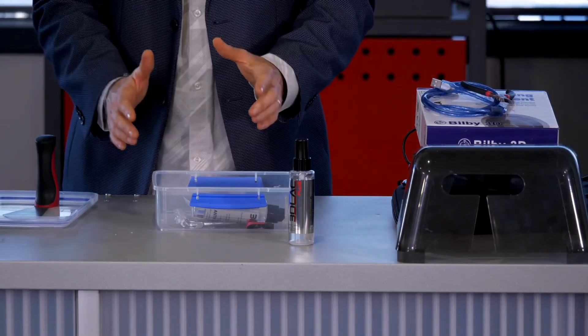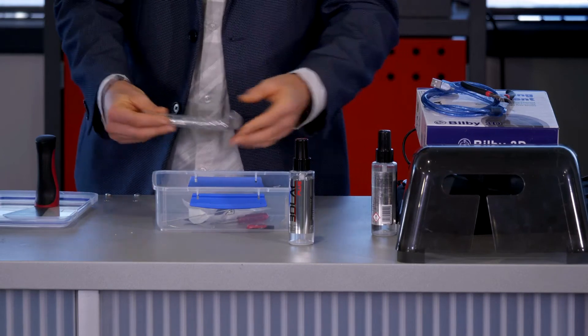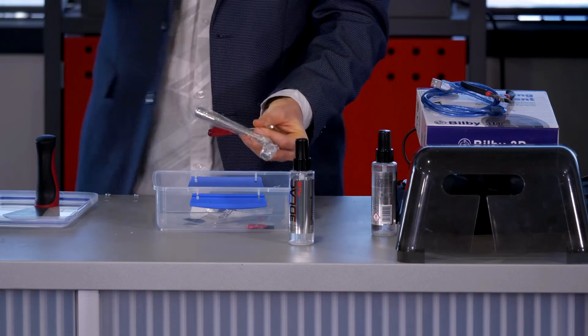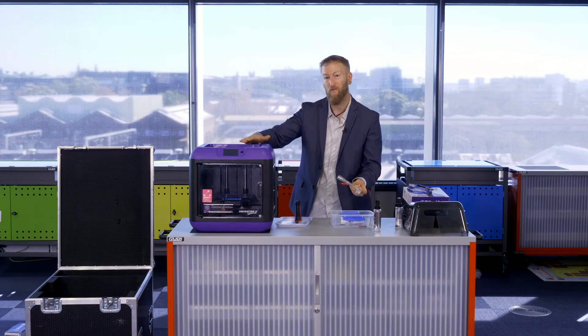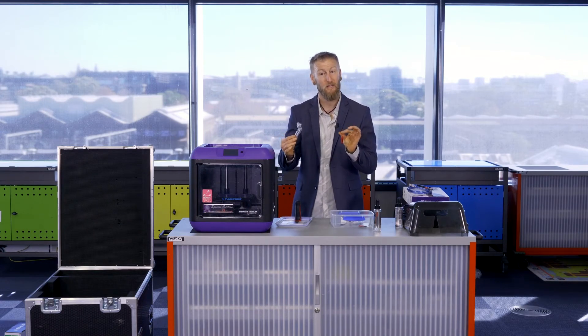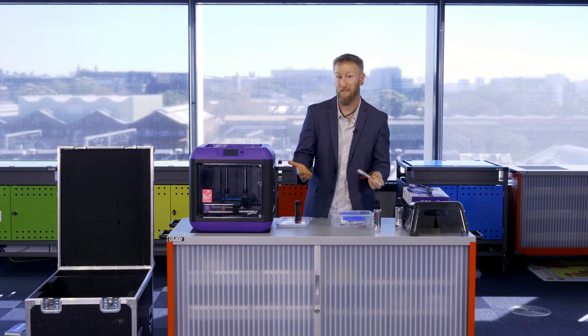There are also Allen keys, spanners, and screwdrivers — more hardware-type tools. Occasionally you may need to dismantle the print head to clear stuck plastic. The analogy I use is melted cheese: plastic melts well the first time, but on a second melt you may need these tools to take components apart and then use the side cutters to remove excess plastic.